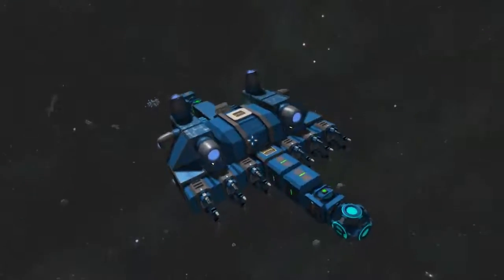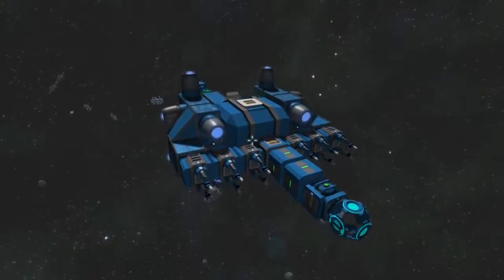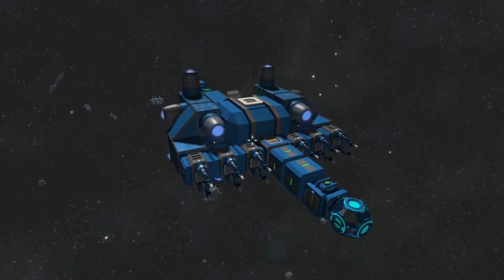The problem with Space Engineers and trying to build a ship that builds itself is that projections cannot include any kind of arms. Nothing that's on the end of a rotor or a piston can get included, which means that it's really, really rough to try and build anything that unfolds or has a moving printing apparatus. So building a ship that prints itself is kind of tough.